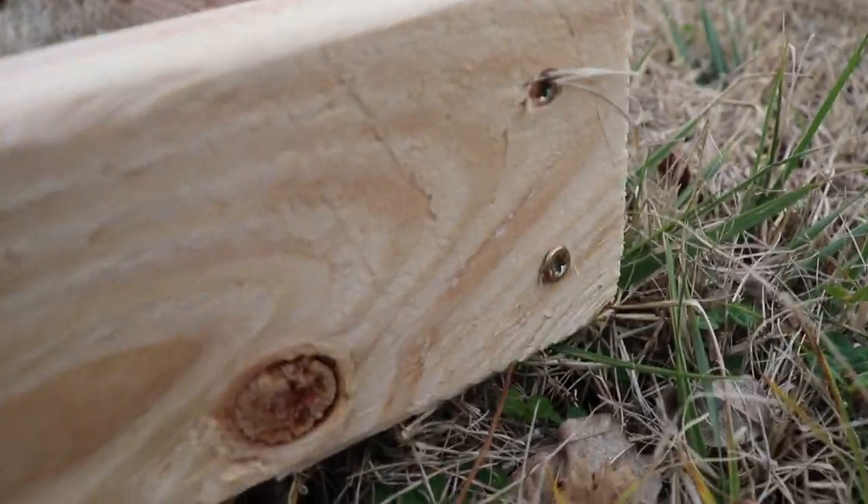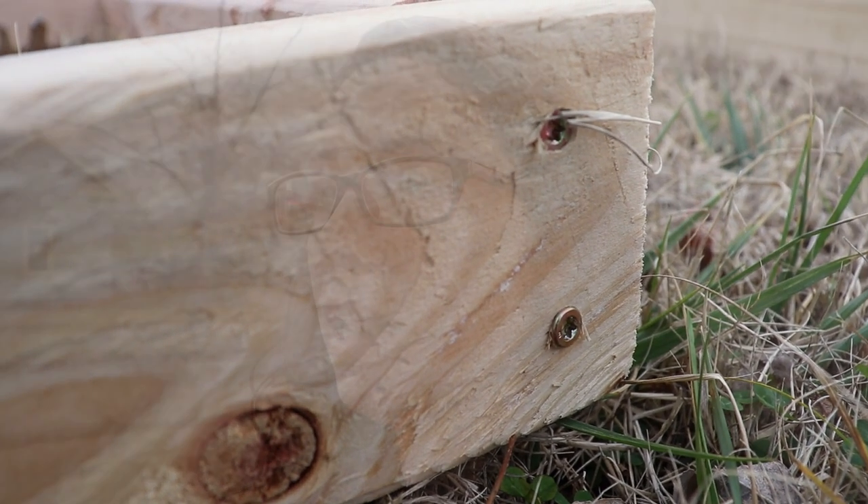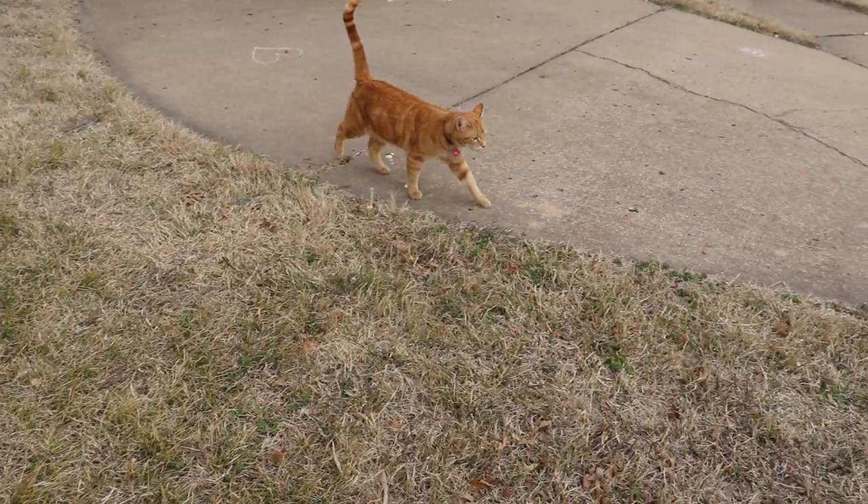We decided to go with star head construction screws. They are much less likely to strip and gave us so much less of a headache than Phillips head screws. I've definitely converted my husband on the wonders of star head screws rather than Phillips heads.